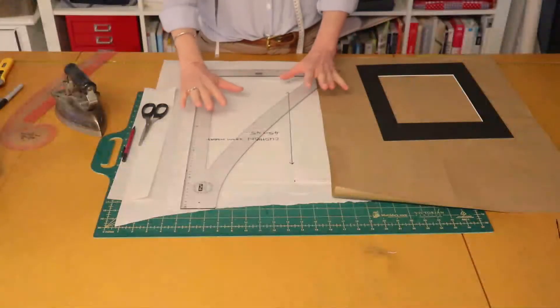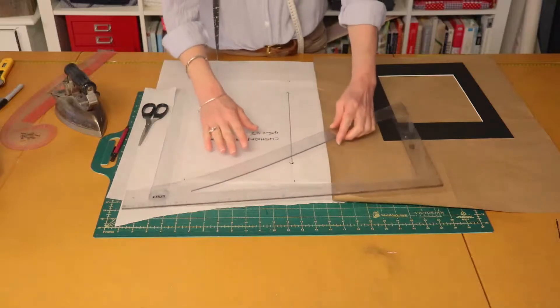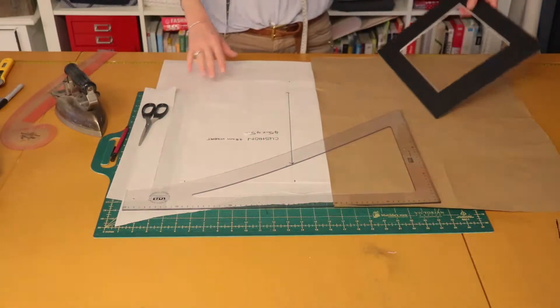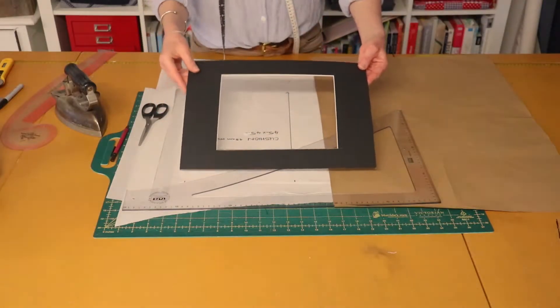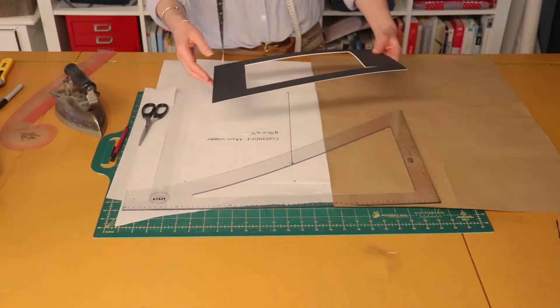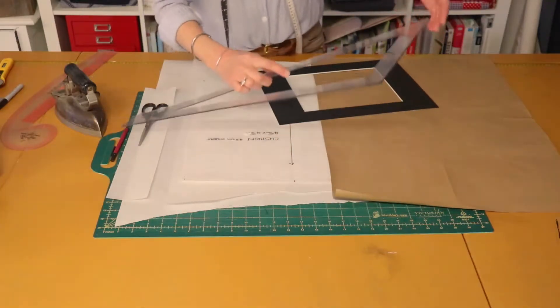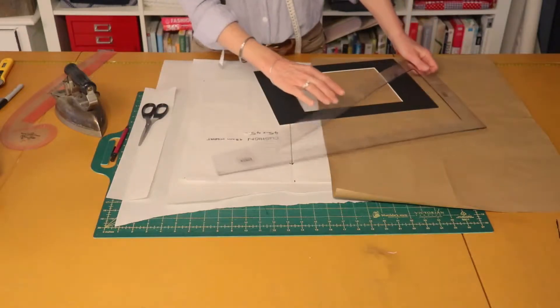As usual our first step is to make the pattern. To make our pattern this is what we're going to need: a long ruler. If you don't have a long ruler you can use a frame from inside a picture frame, or a book — just something so that you're able to draw yourself a really nice right angle.